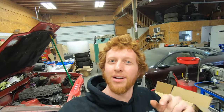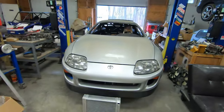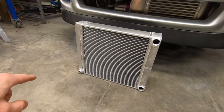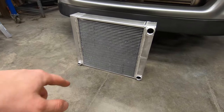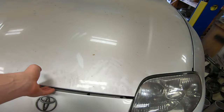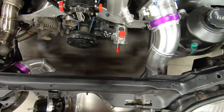Hey everyone, back again for another Supra video. In the last video we went ahead and built the radiator sitting on the ground behind me. It is a dual pass radiator, I believe 15 by 16 or 16 by 15, whichever way the dimensions go, by three and a quarter inches thick — that fits in between the two intercooler tubes.